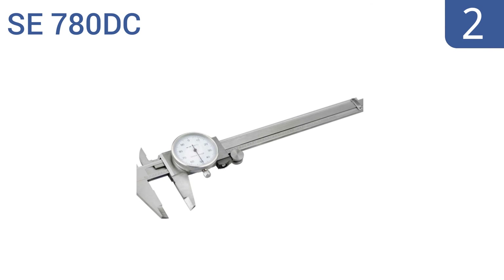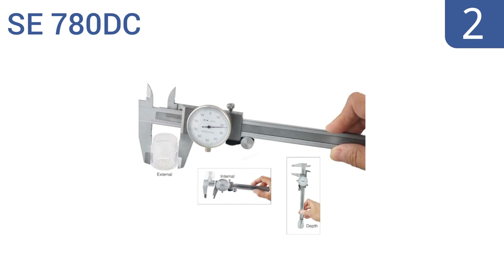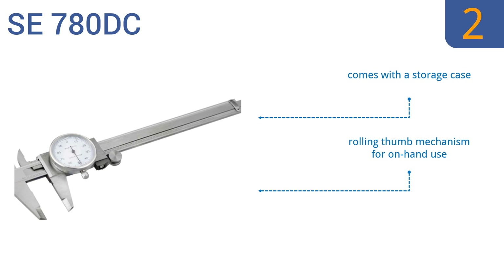At number two, at less than $20, the SC 780 DC is a great budget alternative for those who don't use dial calipers often but want them handy when they need them. It's also extremely reliable and easy to use with precise adjustments. It comes with a storage case and a rolling thumb mechanism for on-hand use, and is comparable to calipers at twice the price.